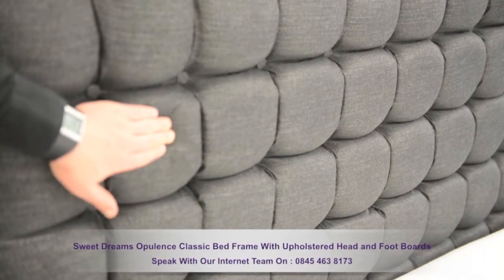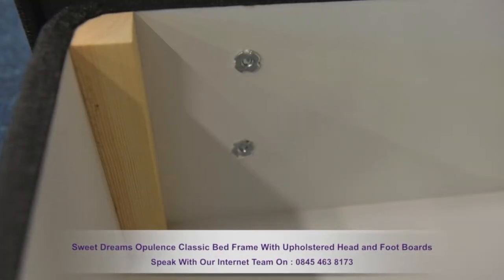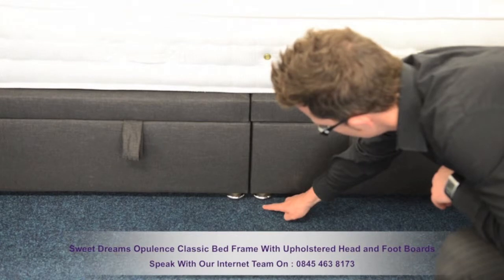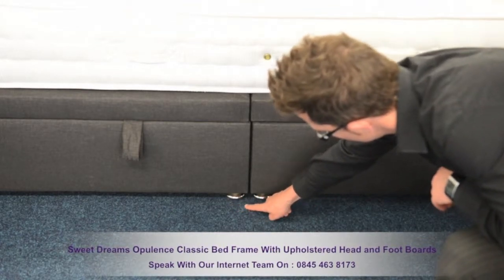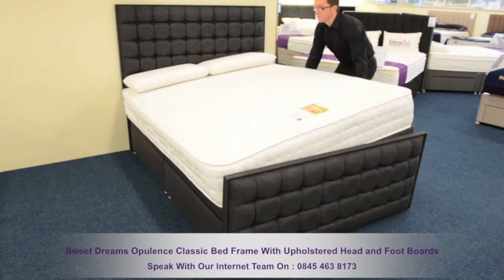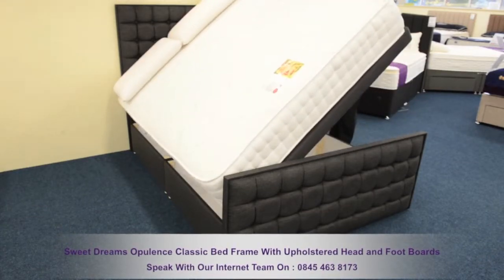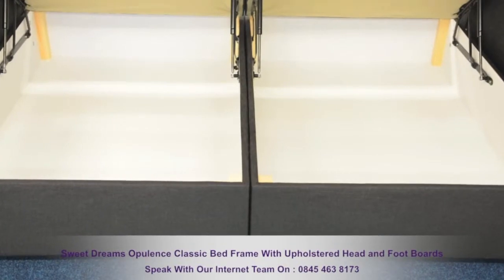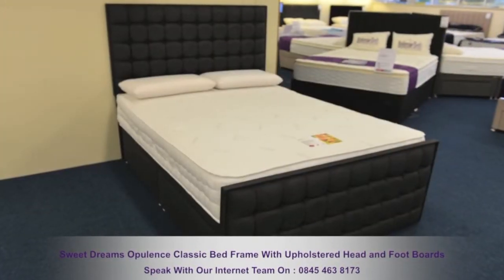This solid bed frame is constructed from quality fixtures and fittings. The base rests on strong silver casters and has a selection of storage options. The Ottoman option offers quick and easy access to a serious amount of storage space. You can also choose from drawer and non-drawer bases.